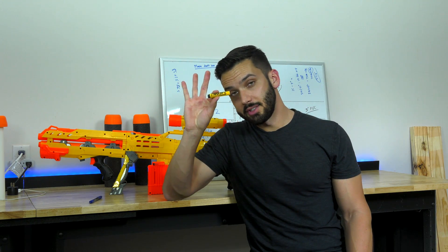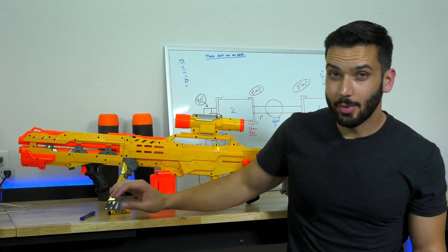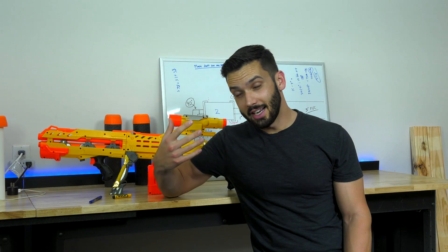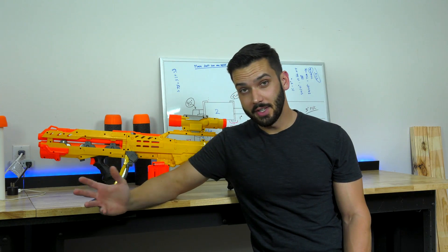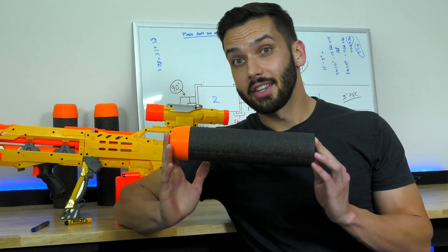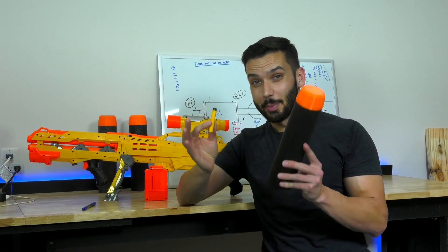The Nerf gun I bought fires these darts — this is a standard Nerf icon dart. The only problem is it's really hard to hit small targets with a dart that small. I could either become a better shot by practicing, or I could just make a bigger Nerf gun. And as we all know, bigger is better.